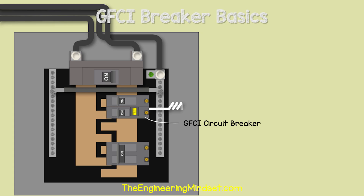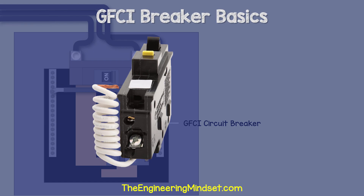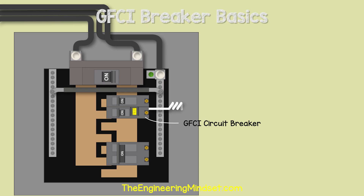GFCI Circuit Breaker, which stands for Ground Fault Circuit Interrupter. This will look something like this, and depending on the model you buy, you will usually have a pigtail neutral wire connected to it.